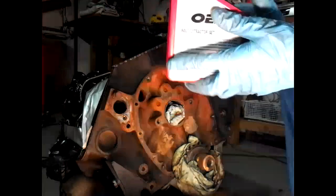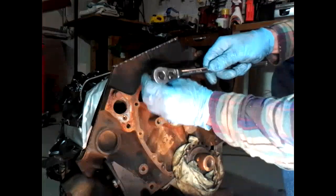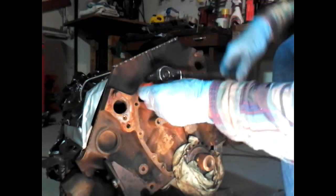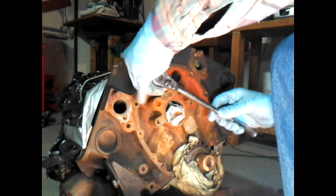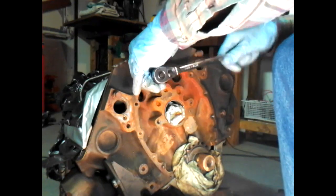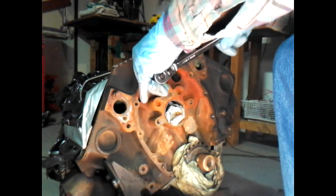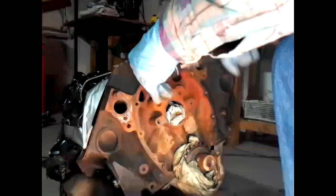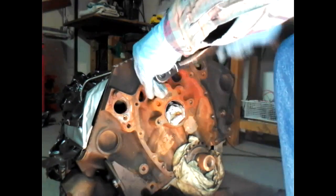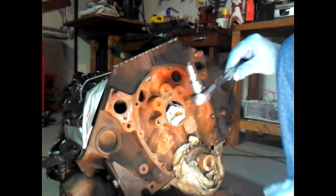So let's go ahead and snap this bolt in place here, put it in this hole. Now these shouldn't have a lot of torque to begin with because they're small. And as you can see, it's snapped on the inside.